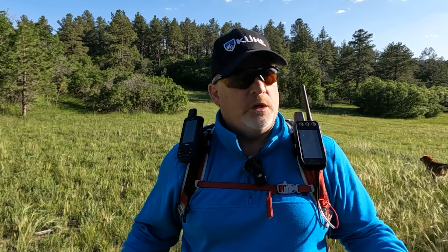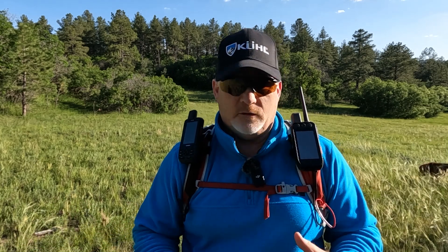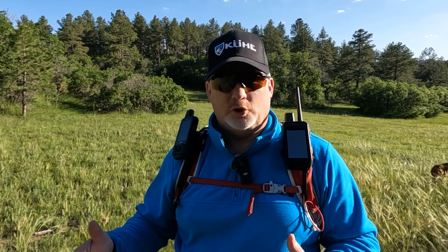Hey, this is Rick from Outdoor Emergencies at hikingemergencybeacon.com. About a week ago I was doing a video talking about if you lose power, and I was saying you need to be able to power your devices or have a portable charger — maybe even a marine battery.